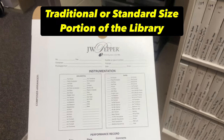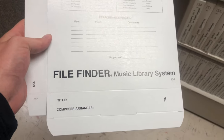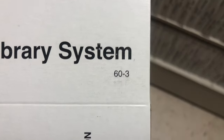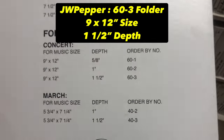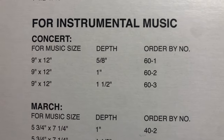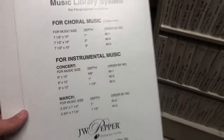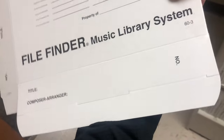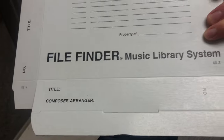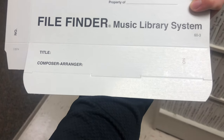I purchased all of my blank boxes from JW Pepper. JW Pepper is fantastic and they have a really good file finder music library system. I usually by default purchase the 60-3 option under instrumental music. It is 60-3 and it is a 9x12 with a one and a half inch depth for the music. Generally speaking, this is going to fit most of the standard size music. And then I simply write the title, composer, arranger information, and the number that I add to the library right on the side of the box. I keep it simple and put it on that end, and the rest goes in a spreadsheet.